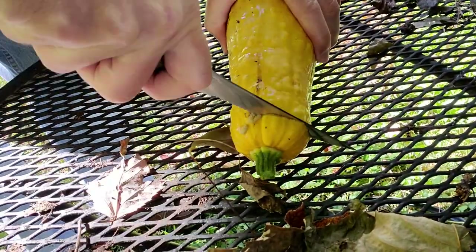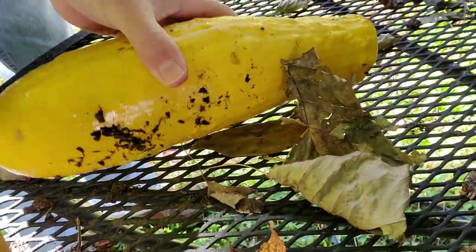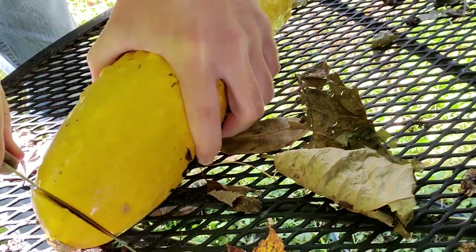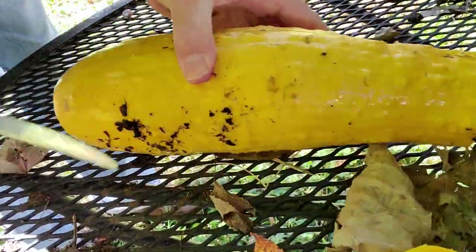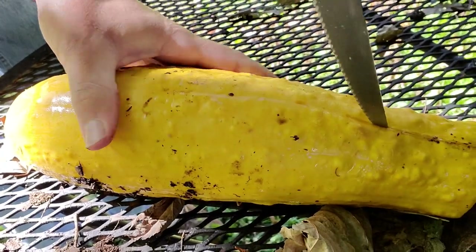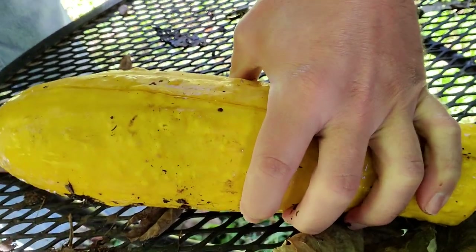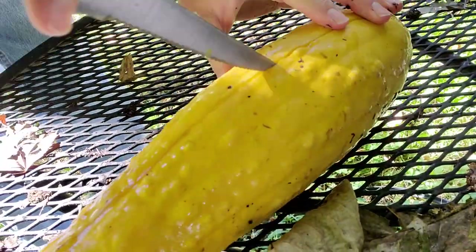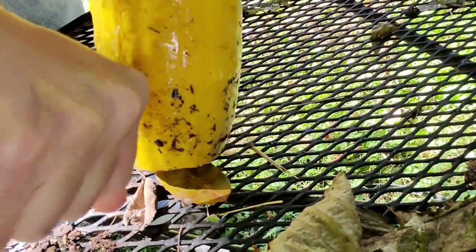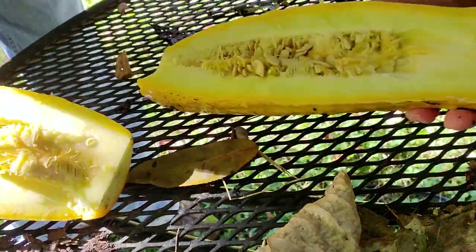I'm just going to take a serrated kitchen knife and then cut off the ends — any leftover stuff will just end up getting composted. Just cut off those ends real quick; that'll make it a little bit easier to cut. But when they get this large, they tend to be a little bit more difficult to actually cut through. Make sure you don't cut yourself on this. So we're just going to split this in half — or kind of in half. Didn't do a wonderful job there, but for our purposes, that's all we need.